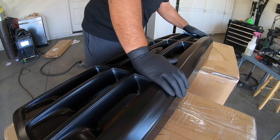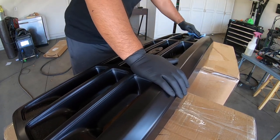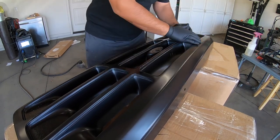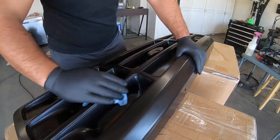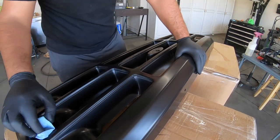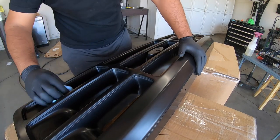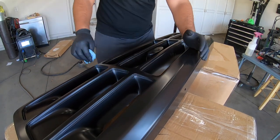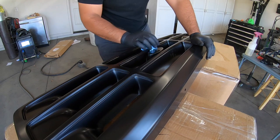I sprayed this thing with a water and soap solution to get it cleaned up as best I can, and then I'm going to rub it down again with rubbing alcohol. I don't know if those are exactly the right steps, but I'm pretty sure you need this thing well cleaned. Maybe not as clean as if you were painting it, but the cleaner it is the better it should turn out.